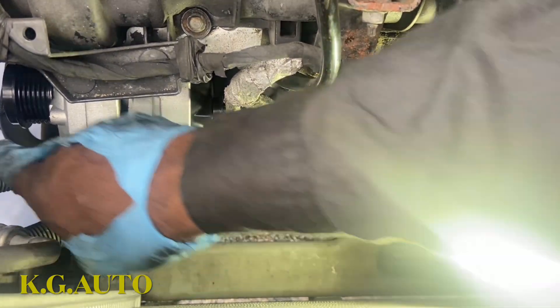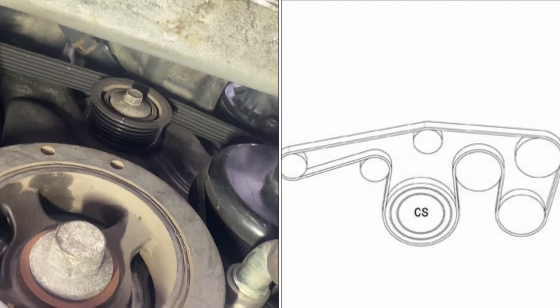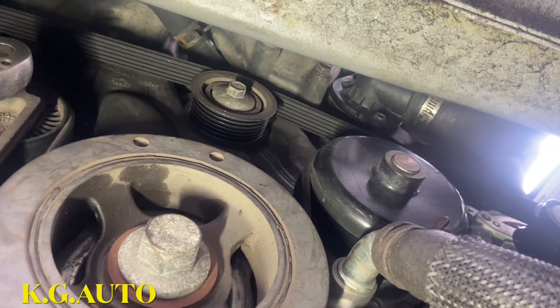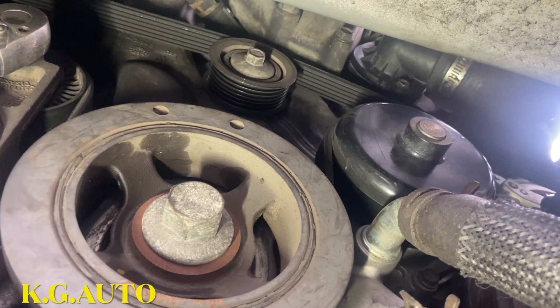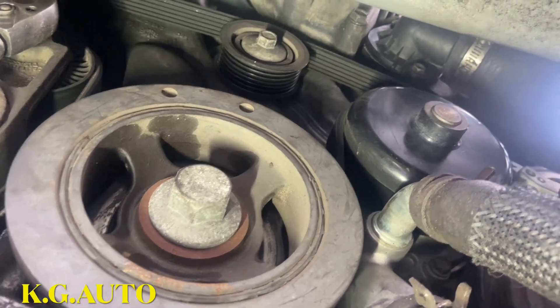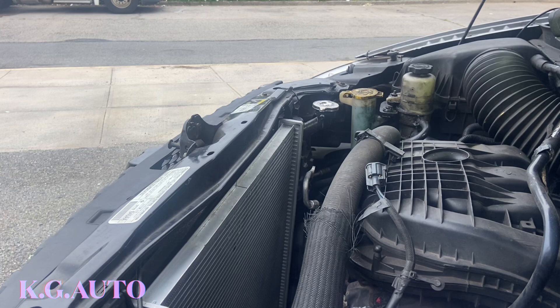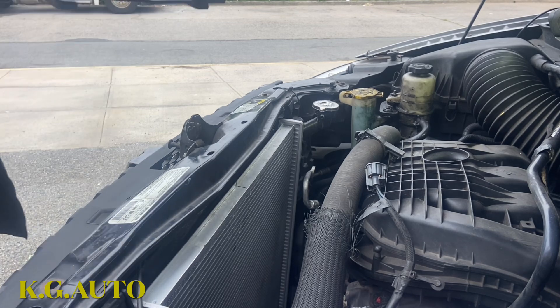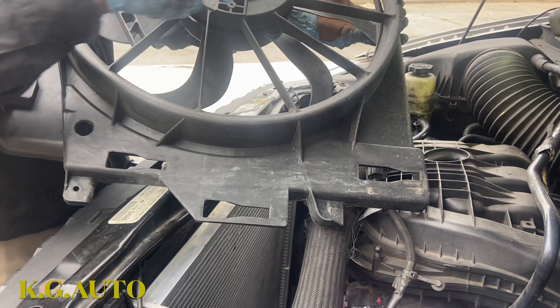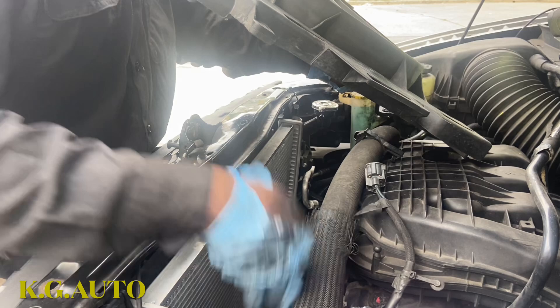I'm going to go to the other side and tighten the 13mm right there. I'm going to tighten the bolt and put the cover right there. Once you put the belt, just make sure the belt goes through all the grooves very well. Check it very well before you start the car so that the belt doesn't snap out. I'm going to try to put a picture and a link showing how the belt goes in. Everything is reconnected right now, so we're good to go. Now for the radiator cover — it's going to go in there, you have to connect it — one, two, and three. When you want to take it out, just push this clip.